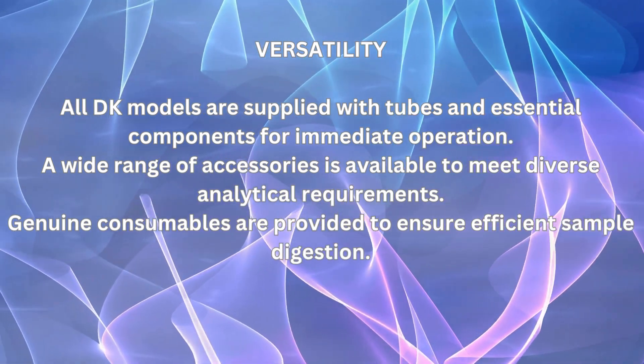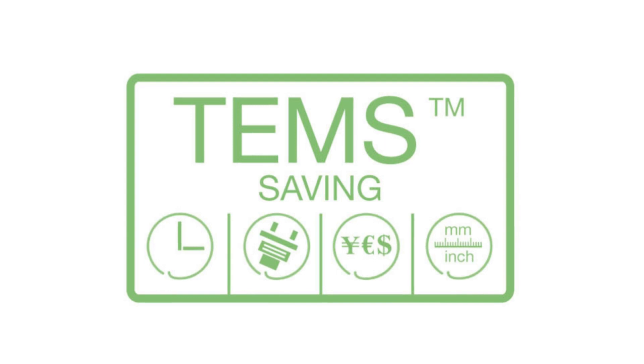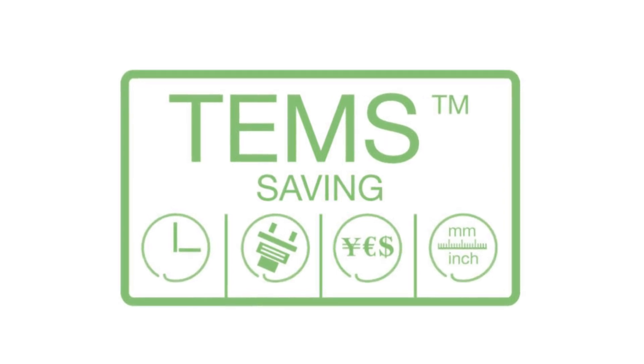Genuine consumables are provided to ensure efficient sample digestion. The DK series Kjeldahl digestion units work with the innovative TEMS benefits for huge savings: Time saving — rapid heating reduces wasted time; Energy saving — limited energy consumption, cutting CO2 emissions; Money saving — cost reduction for each analysis; Space saving — the narrow footprint saves valuable laboratory bench space.